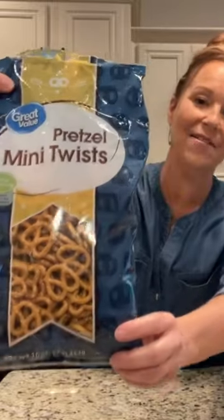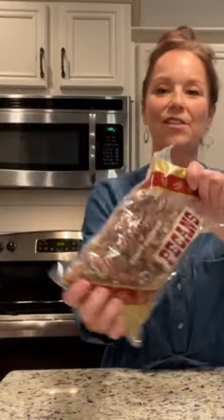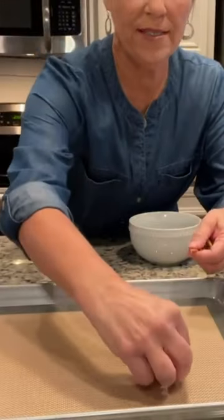I am excited to show you the cutest little treat. Are you guys ready to get started? You just need a bag of mini pretzels, some Rolos, delicious pecans, and some mini chocolate chips.